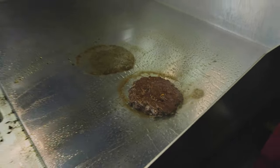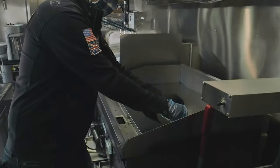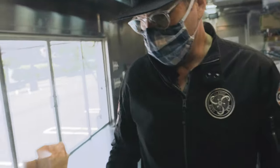We've got it all the way up now. Give it a flip — look at that. All that sear is where the flavor is packed in. No timers needed. Drop a slice of cheese on there, and when the cheese melts, it's done. While we're doing that, we can go prepare our buns.